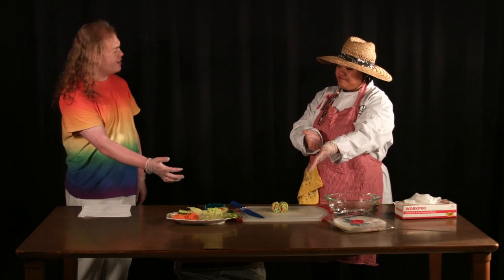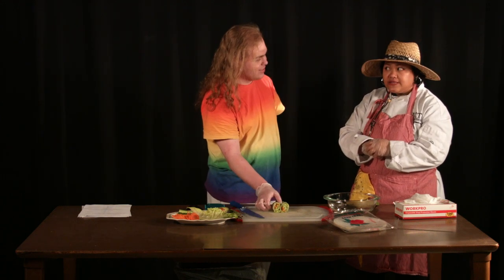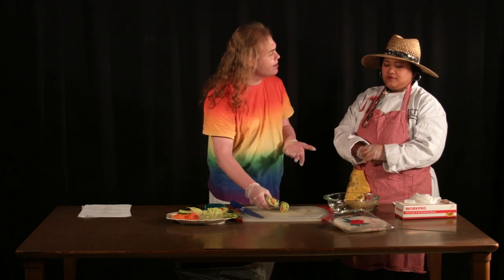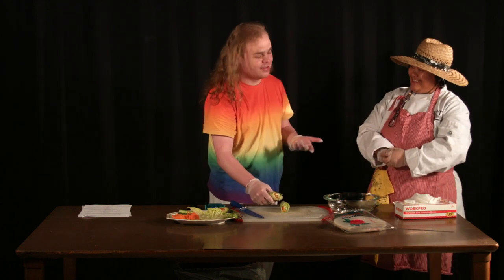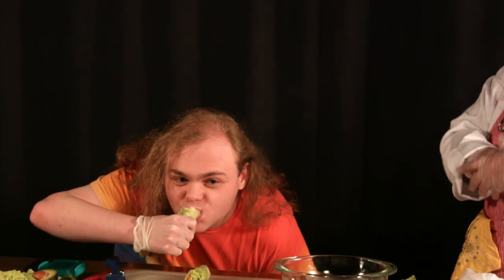That's it. There you have it. I'm supposed to eat it? Yeah. Even this plastic piece? That's not plastic. It's rice paper. It looks like plastic to me. Well, try it then. I also never had avocado in my life, so this is going to be a first for a lot of things. That tastes like literal shit.